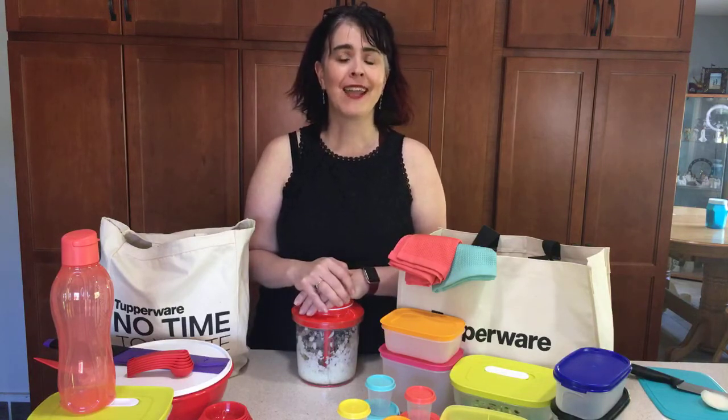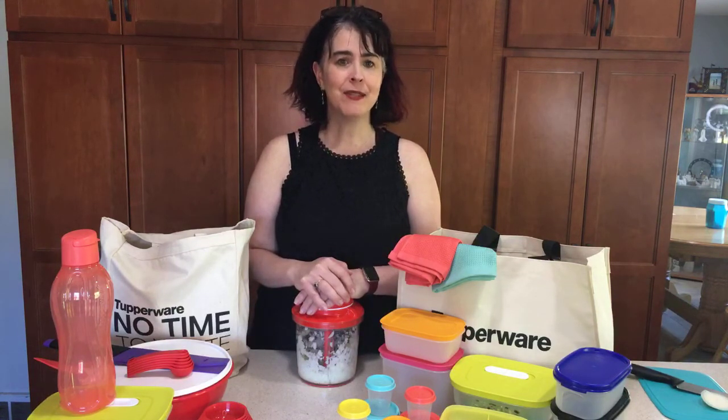I can't wait to watch all of your comments and answer them for you, or the consultant that invited you to watch this will as well. Thank you so much for joining us. Until next time, Sarah Brennison with Tupperware.